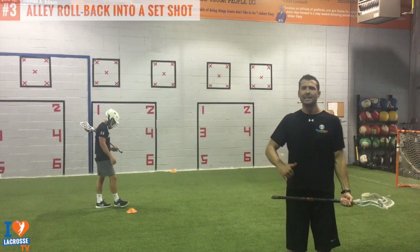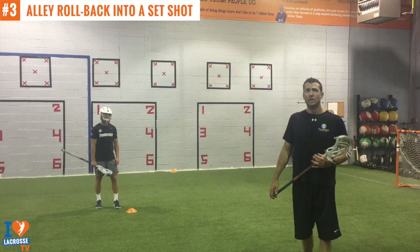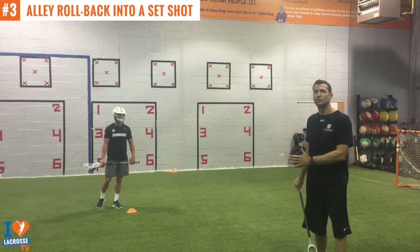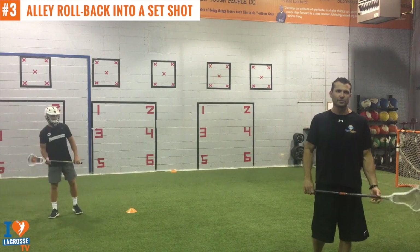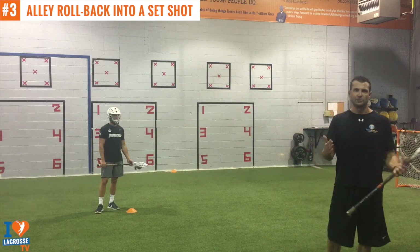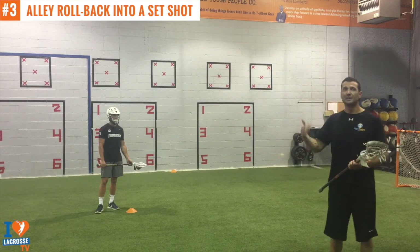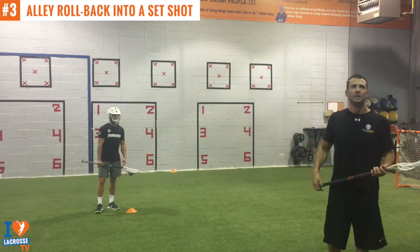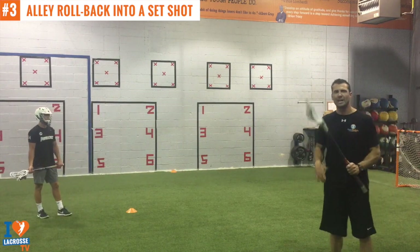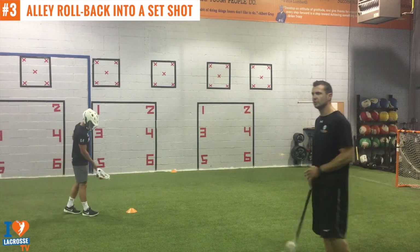Now we're going to get into the alley rollback into a set shot. The whole point of this dodge is to get the defender to overplay, so you start in the middle of the field and get the defender to overplay so you can roll back and improve your angle for a better shot. Notice the number of steps he uses when he rolls back into his set shot — you can improve by using fewer steps, Troy does it in about two steps. Try three to four steps at most and keep working it down. Also notice how he follows his stick — do not hang your stick when you roll; the head should be visible in front of your face.